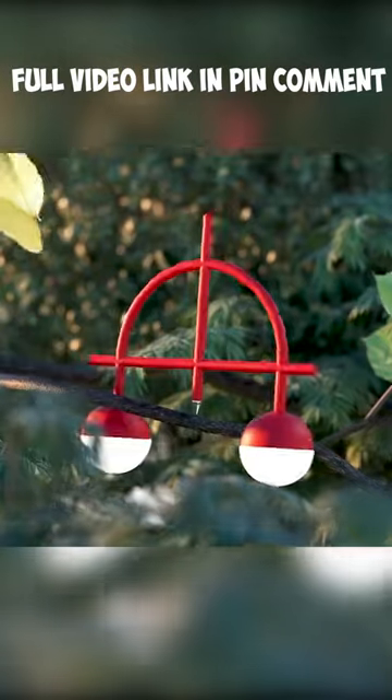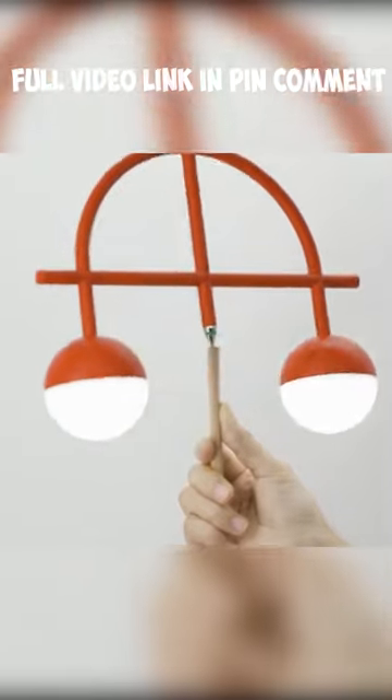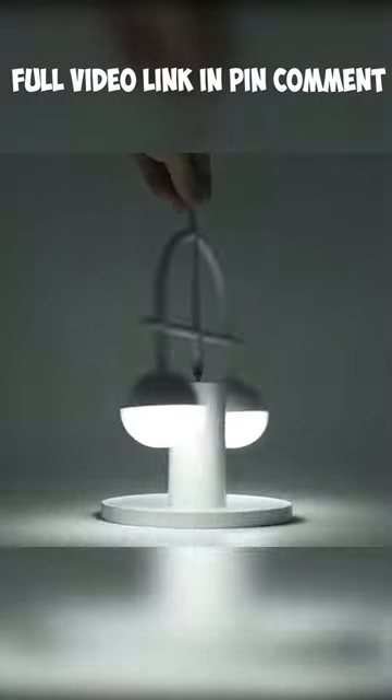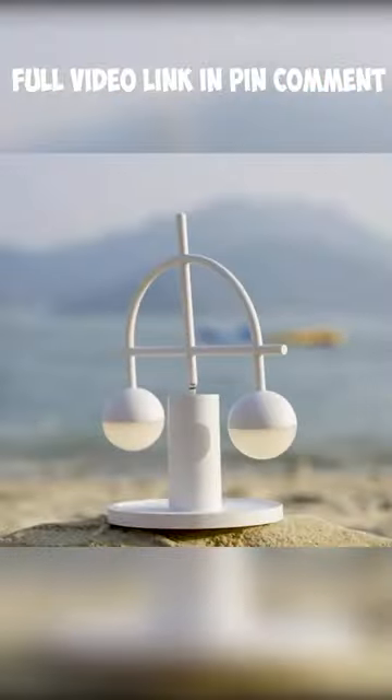This is what perfect balance looks like. This table lamp features a unique design that lets it stand and swivel at any pivot without falling. So what's the secret? There are no magnets or glue inside. It's all about perfect symmetry and the right center of mass.